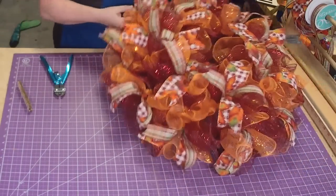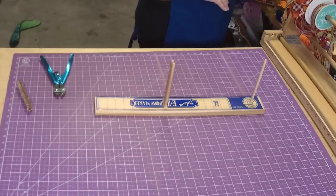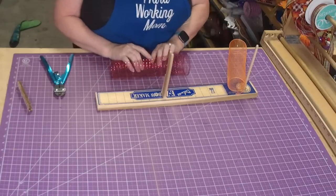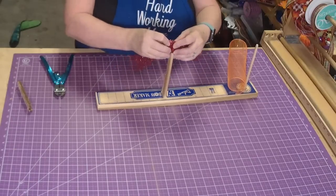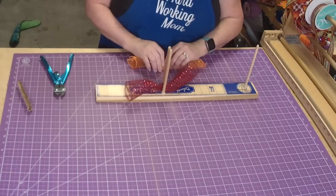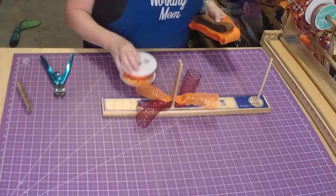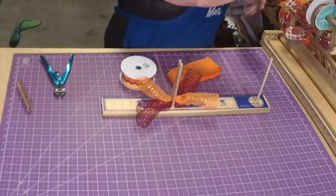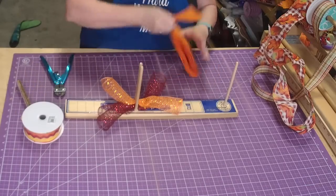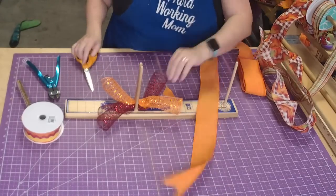Let's zoom in a little. I'll pull out my bow maker. I'm going to put mesh down first because it makes your bow fluffier. I still have my ribbon over here and we can use it right from there. Let's start off with our orange on the bottom - I'm just using some of the scrap ribbon I have. I always have scrap ribbon around.